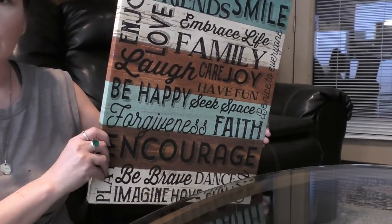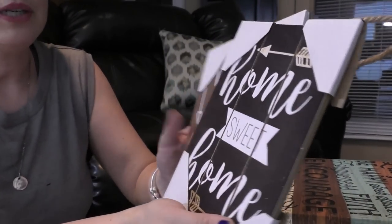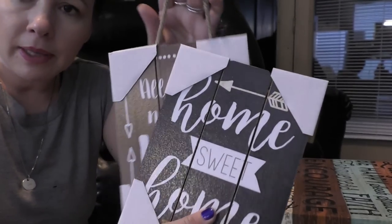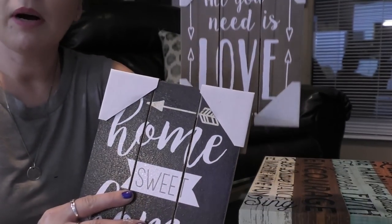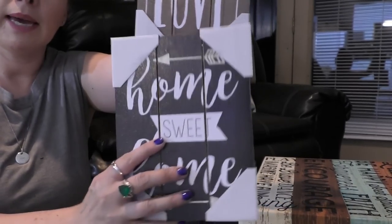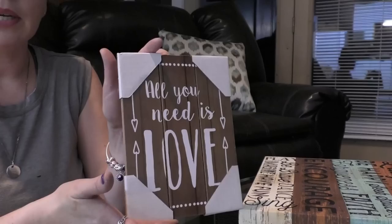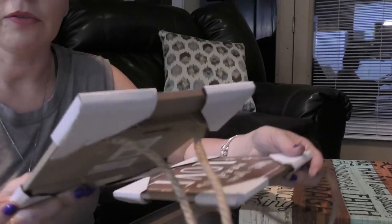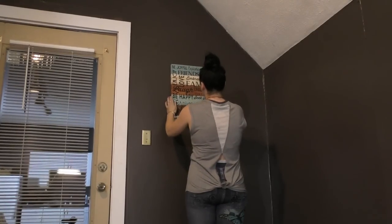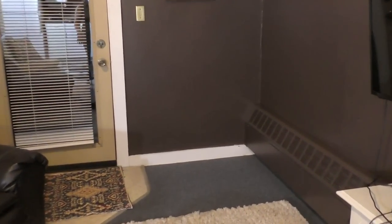It says 'seek space, be brave, dance, imagine' - all the things I think we should do every single day. I also found two smaller designs in the frame section at Walmart - they came with a little bit of rope so it'll be really easy to just put up a small nail and hang them. I'm thinking of hanging them on one of the small walls, stacked vertically. One says 'home sweet home' and the other says 'all you need is love.' I'll make a set out of them. Also, that nice wooden bookshelf at my shop would look beautiful in the corner - we need to go get that this week.